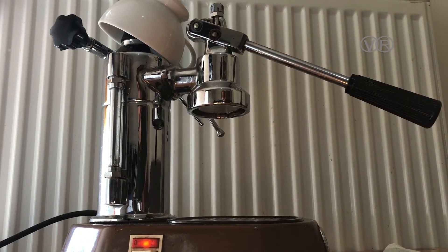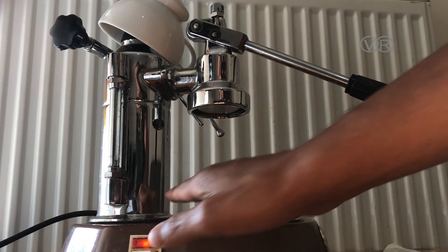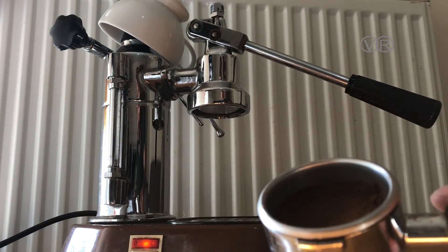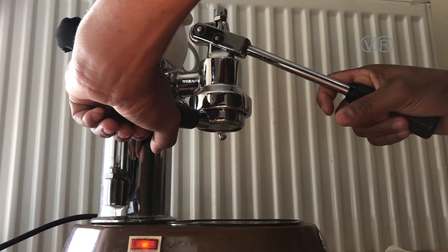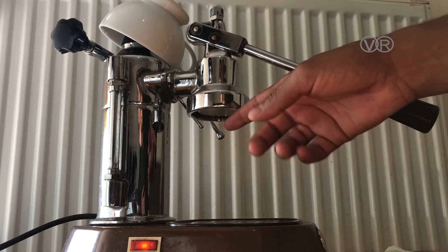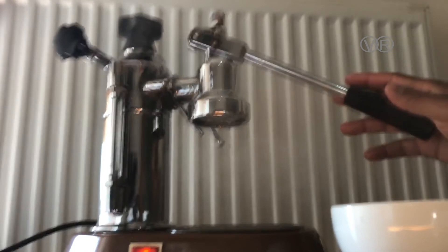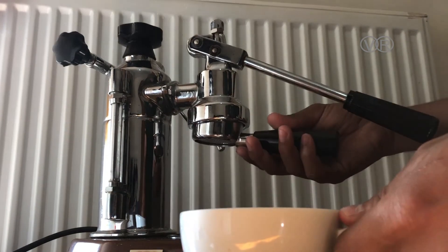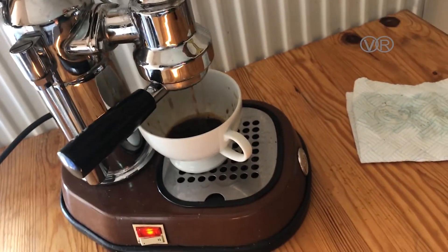The machine is still ready. Make sure you have your coffee dosed and press it properly — not too hard and not too soft, somewhere in between — then tamp it. Actually, I forgot to mention: before you put the handle in, you need to run just a little bit of water through to clean the chamber first, then go ahead.